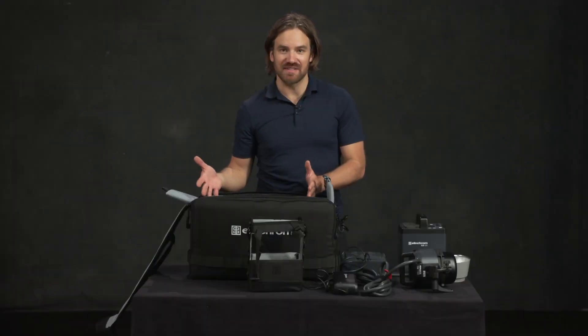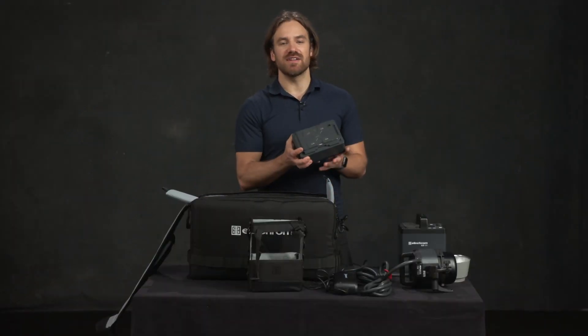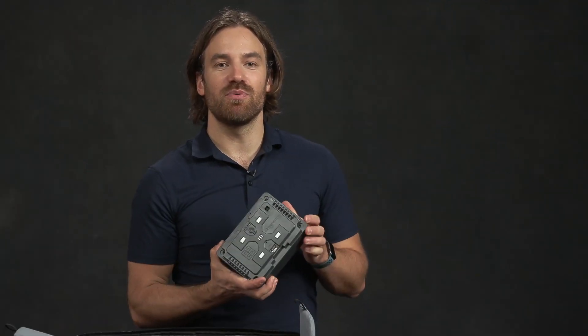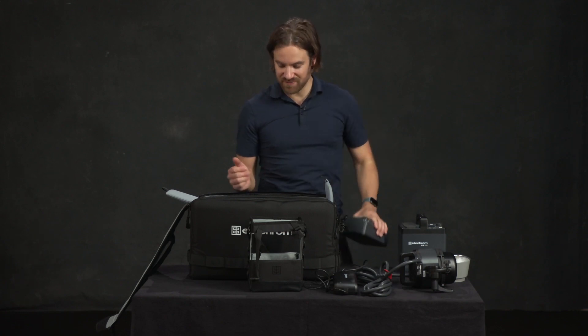This bag is made for easy storing and everything fits in, but you can also take it on the plane. This battery is rated to fly on most airlines. I tend to just tape over the ports, which some airlines require, and I've never had a problem flying with these. You can also get a bigger battery which is not rated for flying, but the one that comes with it is.